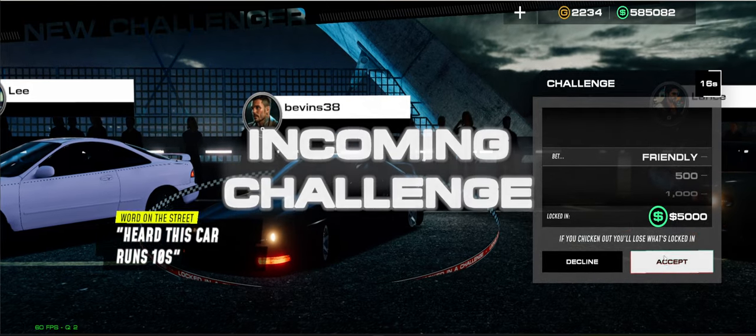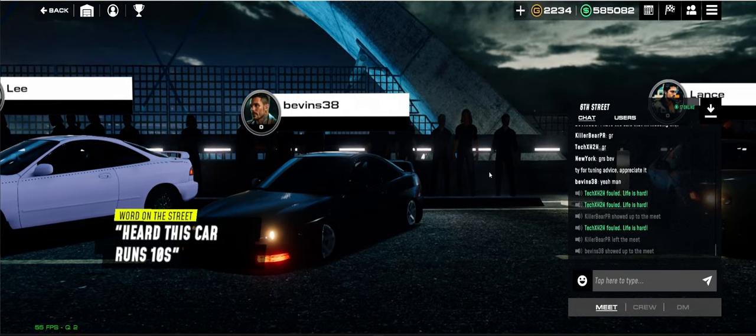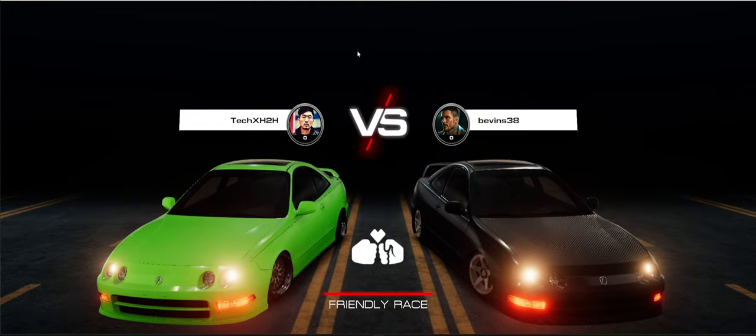Someone's racing me — Bevins. Alright, we'll start the video off with a race, why not? This is going to be fun.